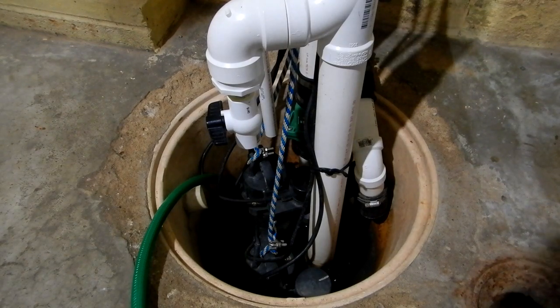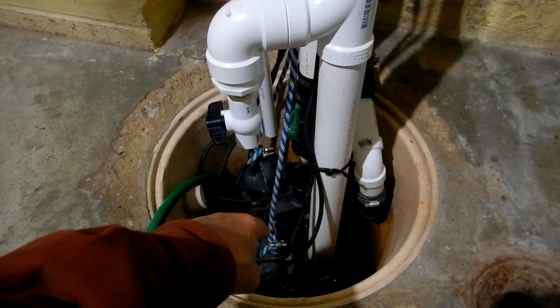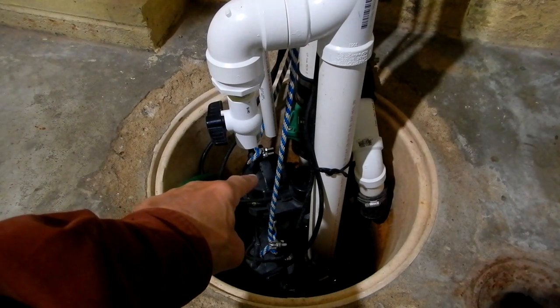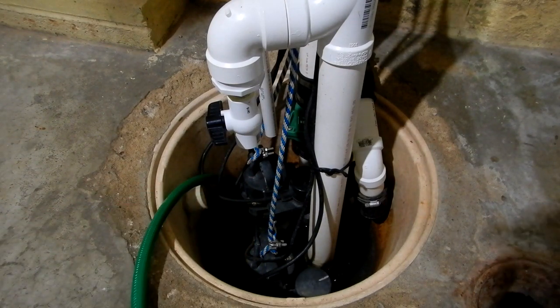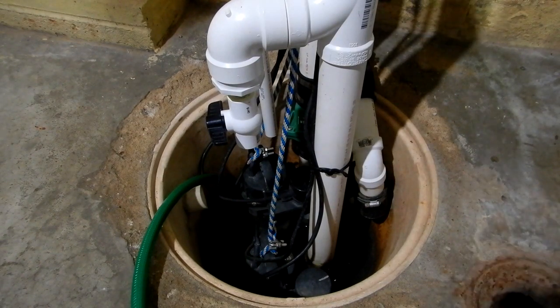I want to show you what I've got here and how to take care of an issue you may have when you have one sump pump up higher than another. This front sump pump goes all the way to the bottom of the crock. The one in the background has been raised an inch and a half by setting it on a two-by-four.